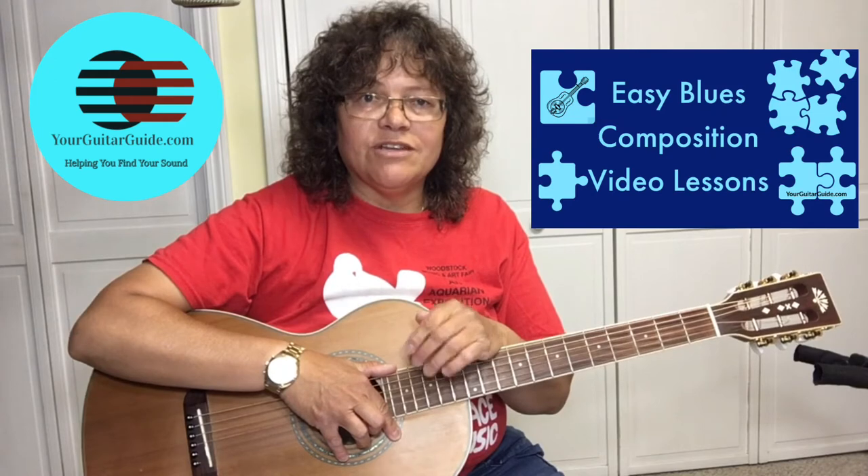Hey, welcome to lesson 5 in this series. If you haven't watched the first four video lessons, I would encourage you to do that because they build on each other so that you can learn this complete riff and all the licks that go along with it. Before I show you the ending part of this, I want to let you know that if you're into the blues, I have an easy blues guitar video lesson over at YourGuitarGuide.com and I'll leave the link in the description.